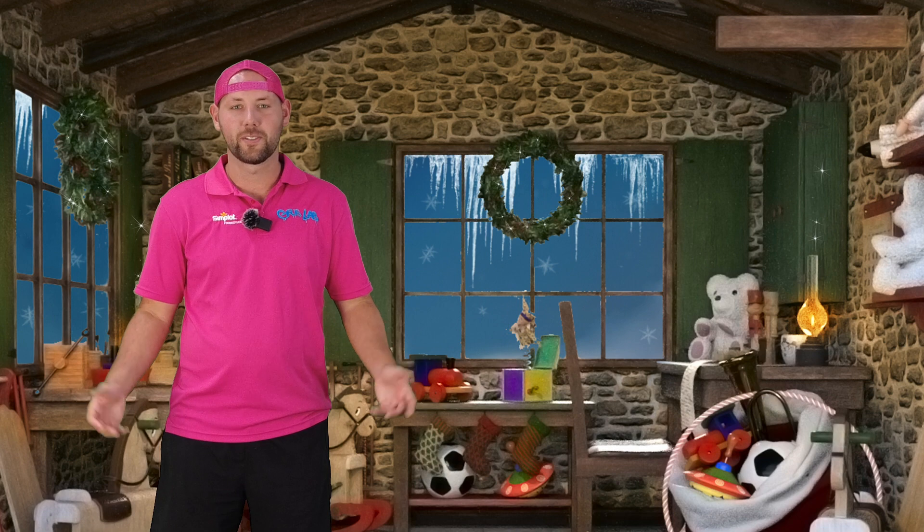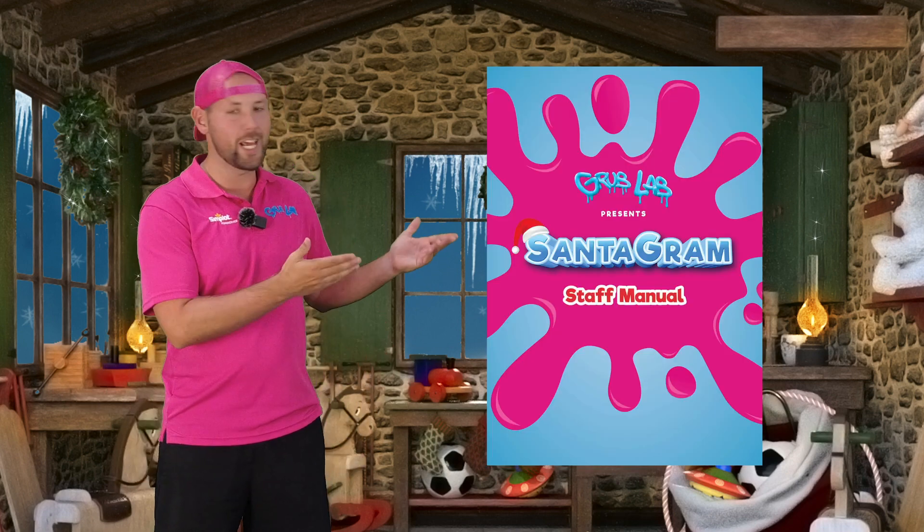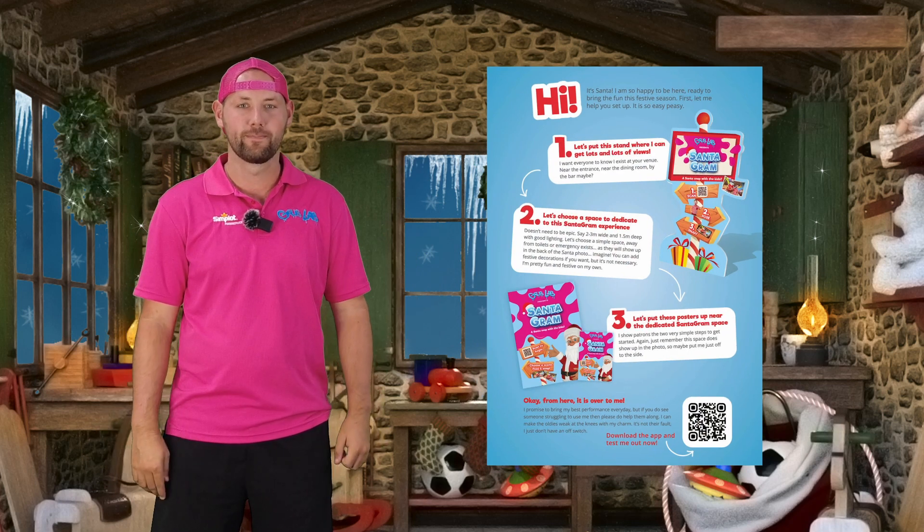Look, we all forget things. And if you're forgetting how to use Santagram, don't worry. You'll also be sent a setup guide — this will have the answer to all your questions. On behalf of everyone here at Grub Lab and Santa Claus, we hope you enjoy the experience of Santagram and have a Merry Christmas.